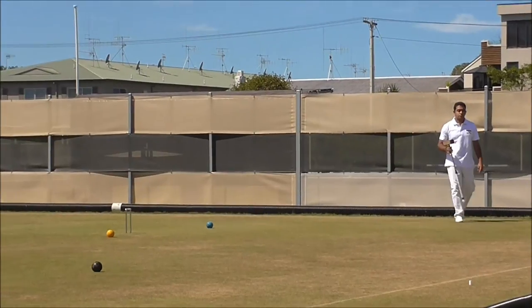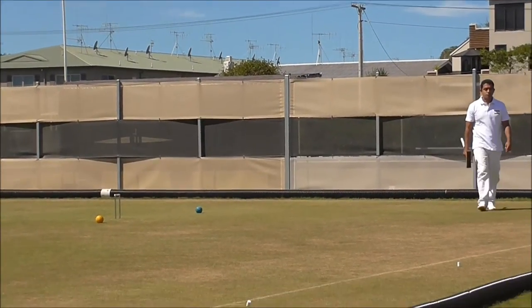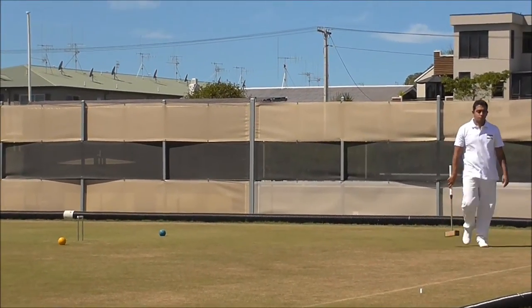That's a good shot, half ball on the left, where you want it, and he's back in the hoop again.